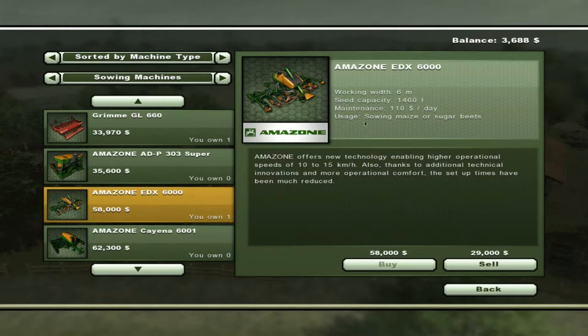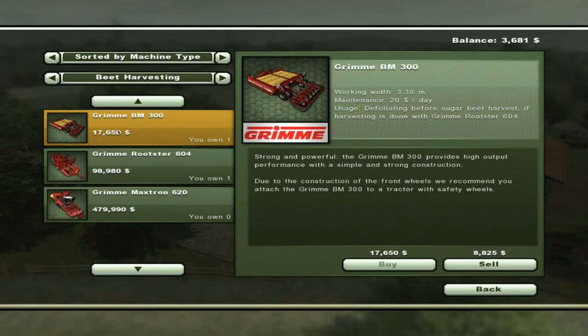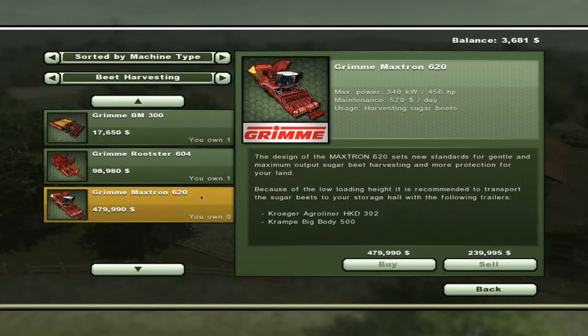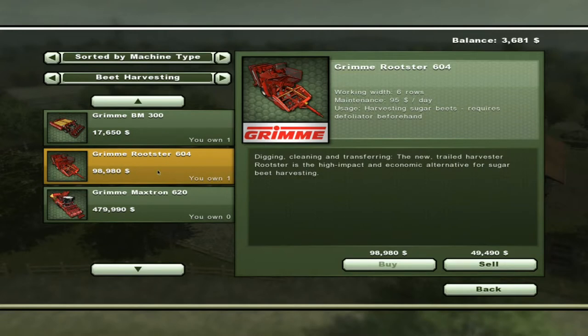Now what this does — it's the only thing it does — is it grows maize and sugar beets. So corn, which is maize, and sugar beets. So you buy one of them, you have to get that; there's no ifs, ands, or buts about it. But then you can go to beet harvesting and choose either the Grimm BM300 and the Grimm Rootster 604, or if you've got $479,990, just like with the potato farmer, you can buy the Grimm Maxtron 620, which will top them and harvest them. The cheap, affordable method of course is to buy these two devices and use them. This one is not as bad as the potato farming, so actually topping them yourself and buying the Rootster 604 is not a bad thing. It's not like you're going to agonize through it like you did with the potato farming.